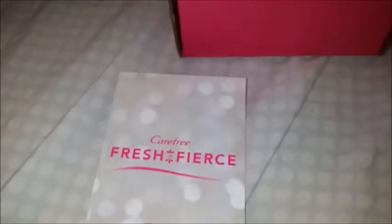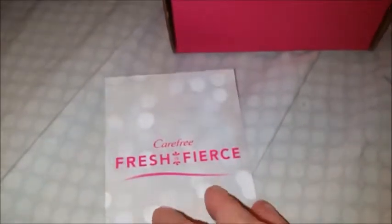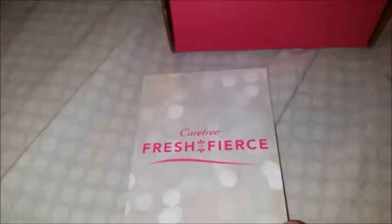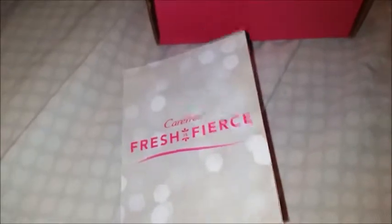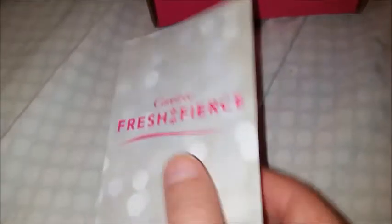I am congested so I'm sorry if everything sounds kind of funny. I also have a pesky little fly that does not want to leave me alone. I have a really bad sinus infection and when you're not feeling good and you've got a fly pestering you, all you want to do is smack the living daylights out of it. Okay, so Carefree — 'Fresh and Fierce' I think is their slogan.